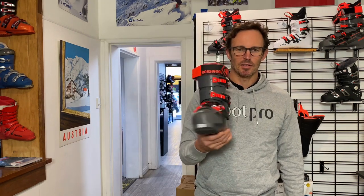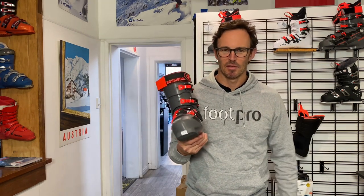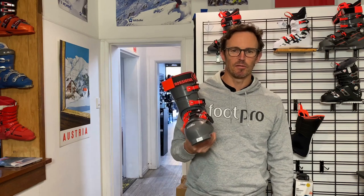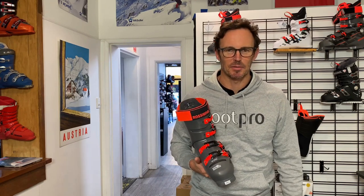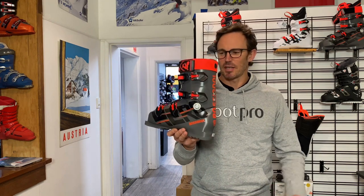So if the same person tries on each of these boots, I'd say they're going to notice that the fit in the medial gray version is a little bit more aggressive around the ankles. For some that'll be a good thing; for others with slightly bigger ankles they might prefer the fit of the white one. As always with ski boots, we talk about the features a lot more than we talk about how the boot fits and who the boot fits, because there's a million different foot shapes out there — and that's when you need our help.